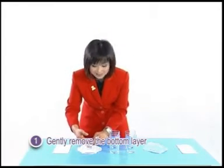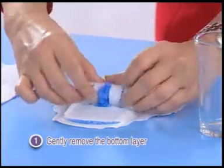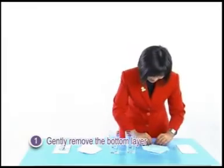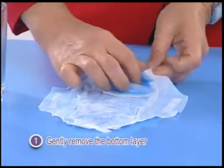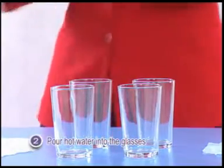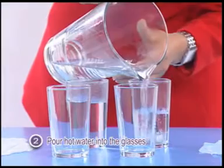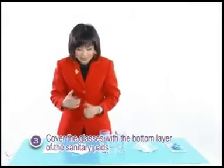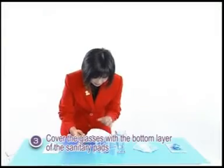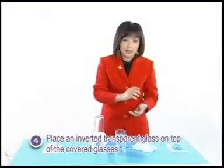Gently remove the bottom layer of the Intimo sanitary pad. Ensure that the layer is not torn. Pour hot water into the glass. Cover the glass with the bottom layer of the Intimo sanitary pad. Do the same with the bottom layer removed from another brand.